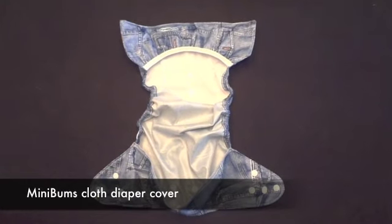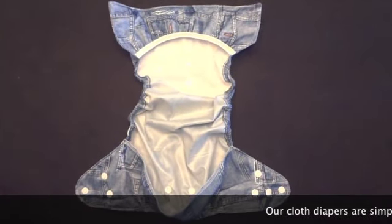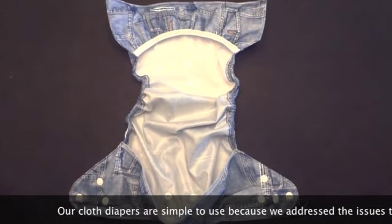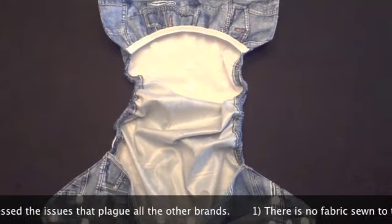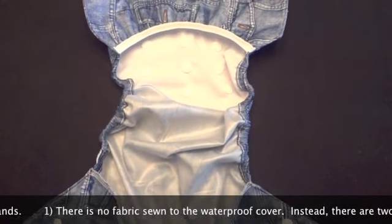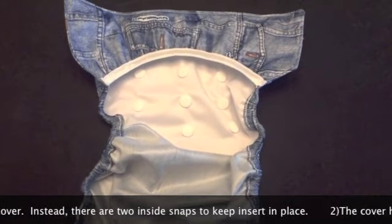This is the Minibams cloth diaper cover. Our cloth diapers are simple to use because we address the issues that plague all the other brands. First, there is no fabric sewn to the waterproof cover. Instead, there are two inside snaps to keep the insert in place.